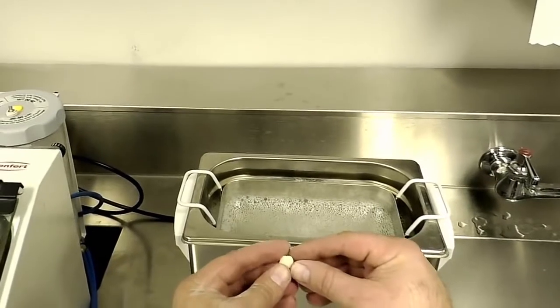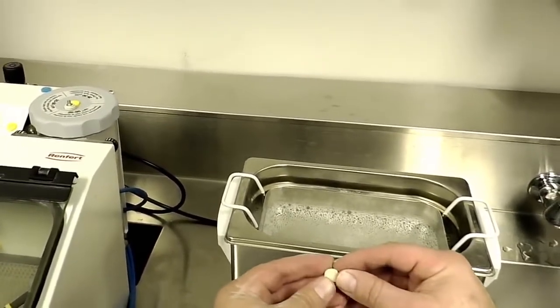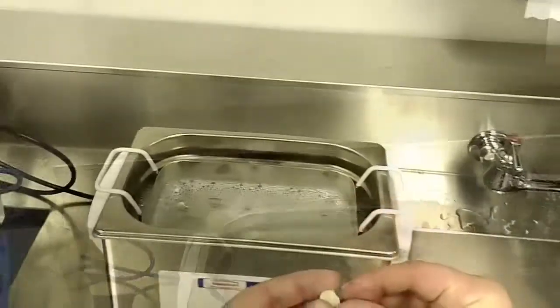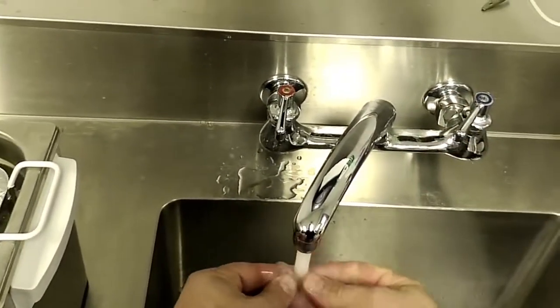At this point, we take the restoration and put it in the ultrasonic cleaner or steam cleaner to make sure we get any of the residue off. After the restoration is cleaned, we take it out of the ultrasonic cleaner and rinse off any residual liquid that might be on there.